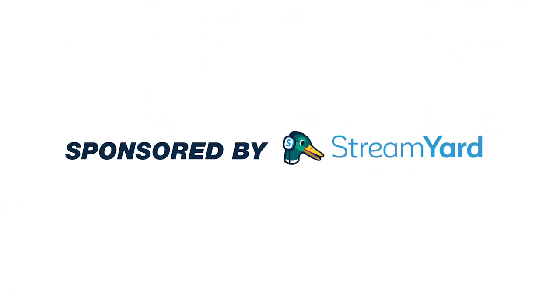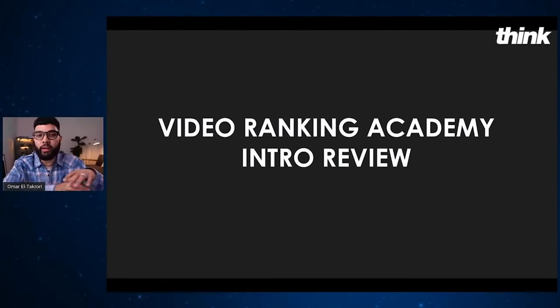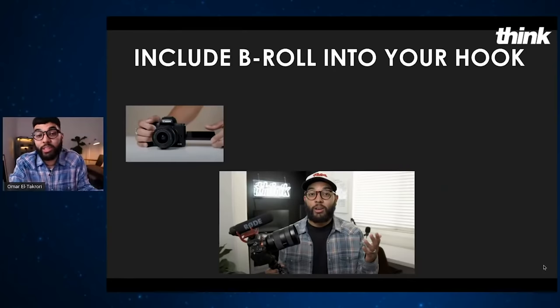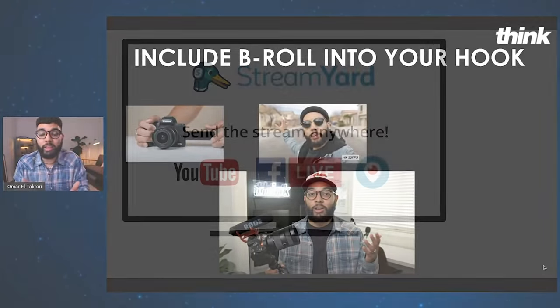I wanted to talk about our sponsor of this video — it's StreamYard. StreamYard is how we do all our trainings and livestreams here on Think Media, and on our podcast channel called Think Marketing. So if you wanna do educational content where you are teaching, sharing your screen, bringing on guests, interviewing other people in your industry, then StreamYard gives you the ability to do that professionally, seamlessly, and smoothly. If you're interested in checking out StreamYard, make sure to check the link in the description below to save some money when you sign up.